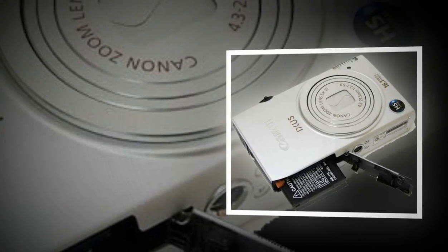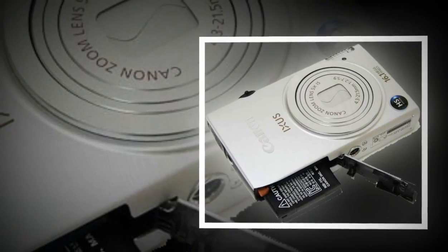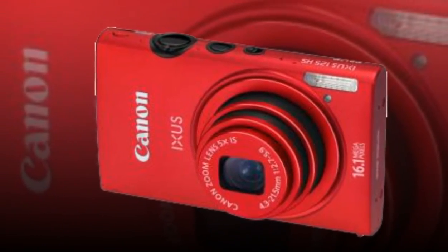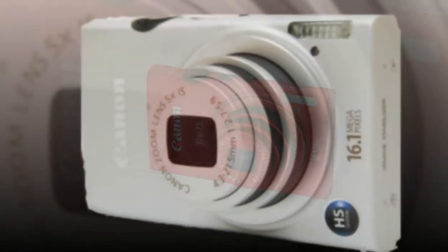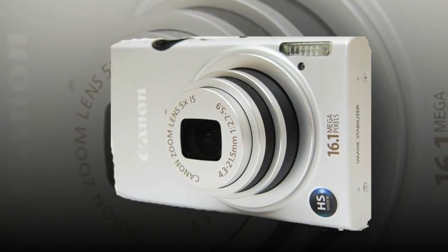The IXUS 125HS features a high-resolution 16.1-megapixel backlit sensor, though why you need that sort of pixel density on such a small snapper is questionable, given the likely use of the images shot by its target market — namely online, on social media sites or normal-sized 6x4-inch prints.